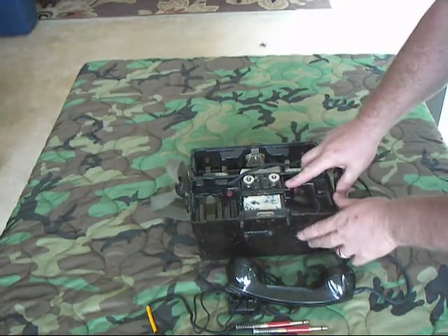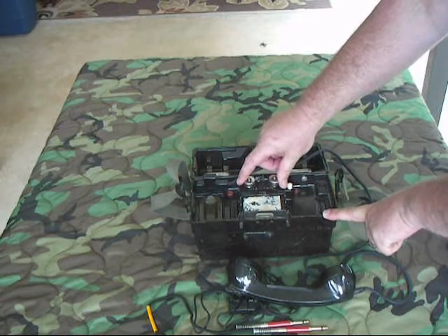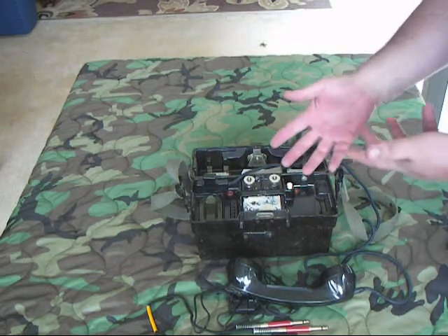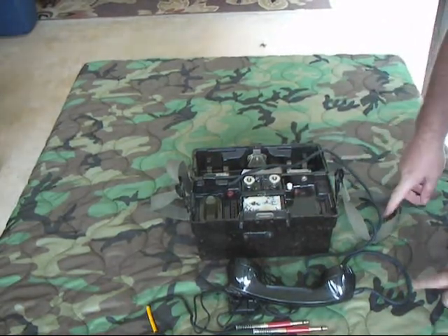This white button here is for performing a check of the magneto and the ringer. You can actually short across these two terminals, push this button, and crank, and it'll ring. That demonstrates that your magneto is generating, and it shows you're receiving an incoming phone call.